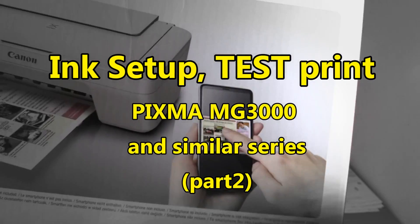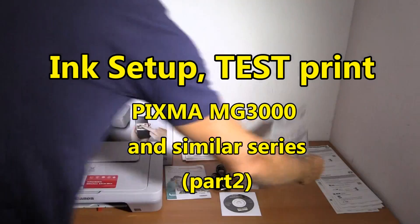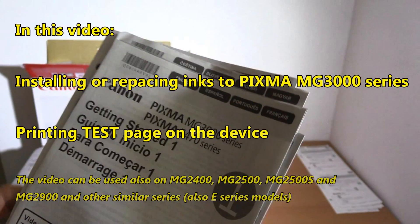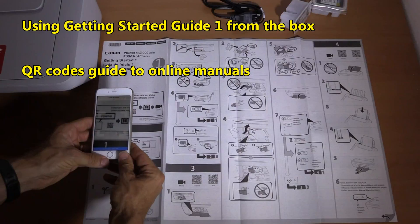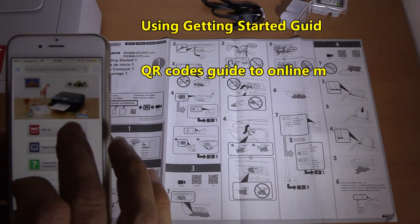Hello, in this video I will install the inks to PIXMA MG3000 series and at the end of the video I will print a test page on the device. This video tutorial can be used also on other similar models. For this video I'm using the getting started guide from the box.